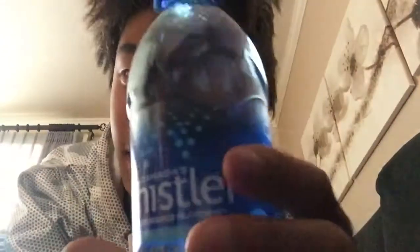What's up everyone? Today my sister and my mom got back from Canada and they brought back this water called Canada's Whistler Glacial Spring Water. It's in French and English because French is a second national language of Canada.